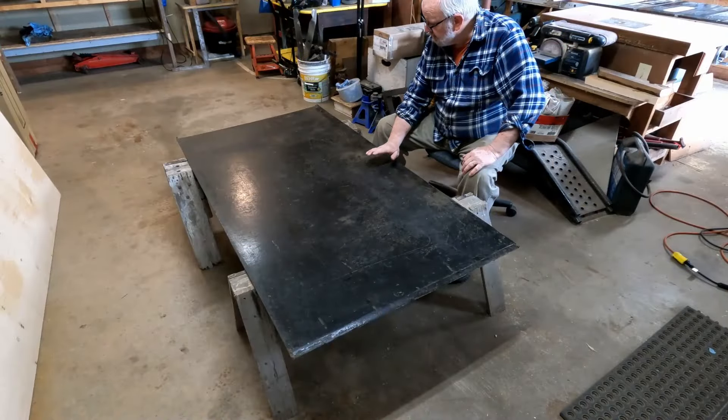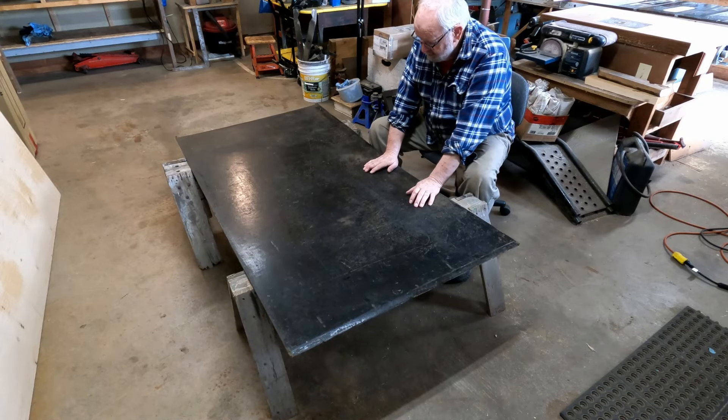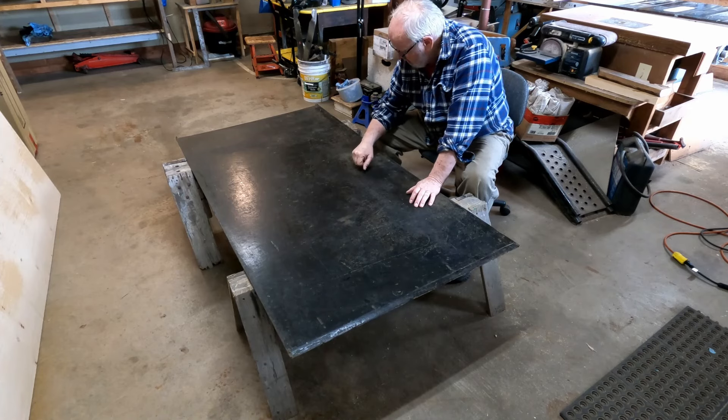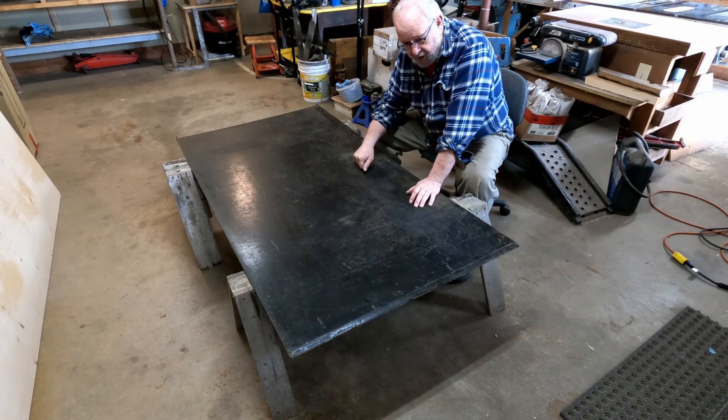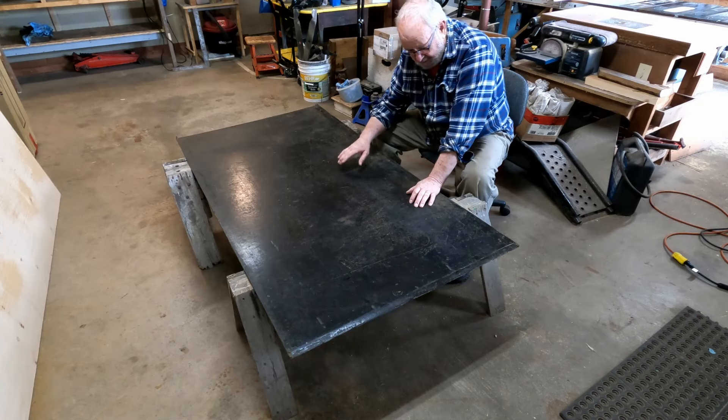I need to get some material for the bottoms of my drawers, and what I found was this piece of masonite that had been kicking around. A lot of people say, Mike, whenever you need a piece of scrap or something you always seem to come up with it — and that's because I never ever throw anything out, or rarely do. This piece of masonite is a good example of that.